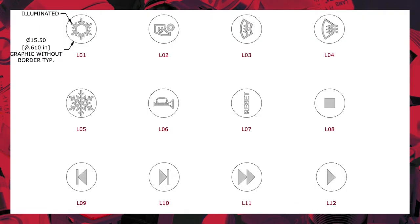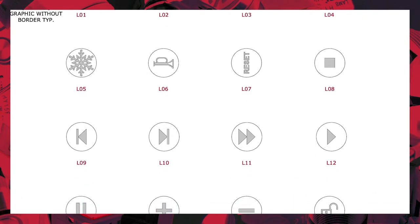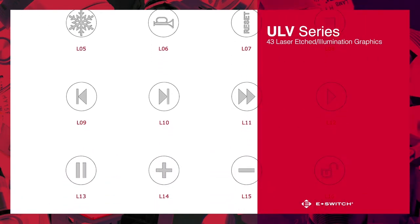Up until now, the ULV series has been available with a limited number of options for illuminated and laser-etched graphics. However, due to a special process, we are now offering 43 new illuminated graphics.